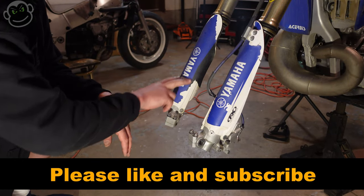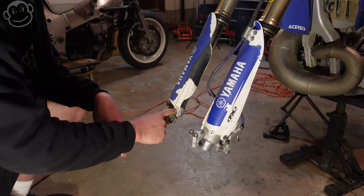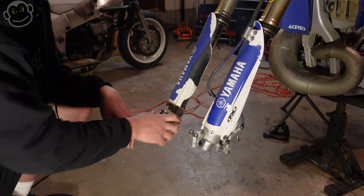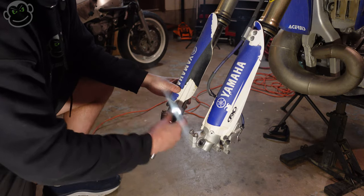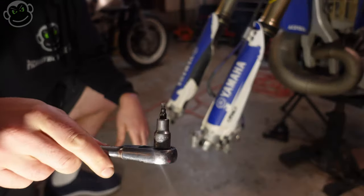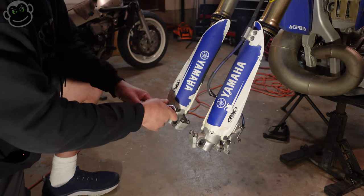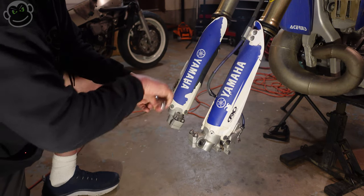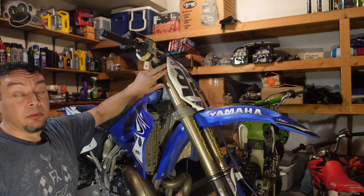With the wheel removed, next thing we're going to do is take off the fork guards. On the YZ250 it's a really small allen head. You can use a ratchet with allen extensions or a regular allen wrench — either works, I just prefer the socket.